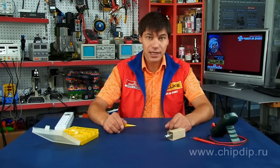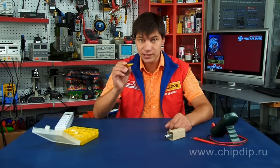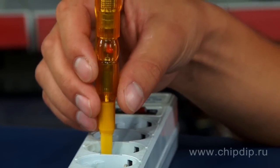For testing the alternating current mains for the presence of voltage using the contact method, touch the slot of the tester directly to the circuit contact. The light-emitting diode will blink, indicating a phase.